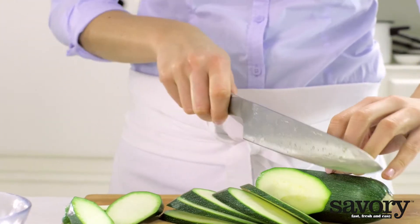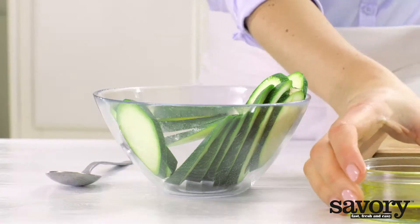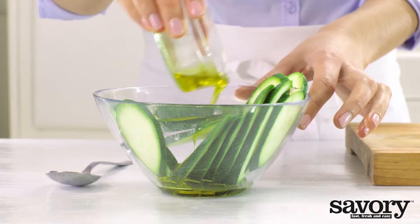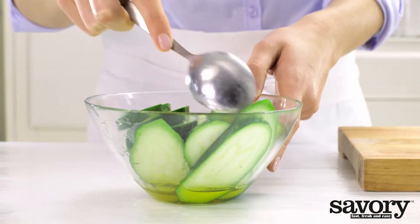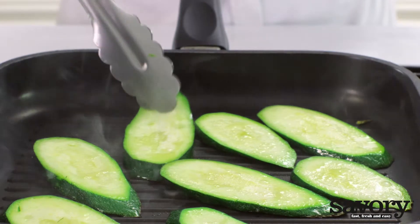Cut the zucchini into diagonal slices. Toss with the remaining olive oil and grill for 5 minutes, flipping halfway.